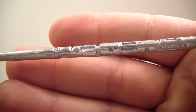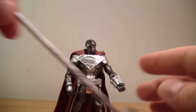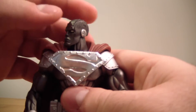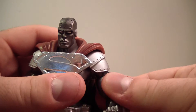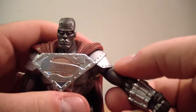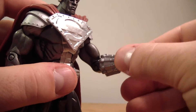The hammer does have some nice detail on it. Now let's get to his articulation. His head moves left and right — it's a little bit hindered by the cape but nothing too crazy. His head looks up and down very nicely. His arms move up — the plastic is pliable so it doesn't hinder the arm too much, but the arms go up about this far. He does have a bicep swivel, a single bend at the elbow, and wrist rotation.